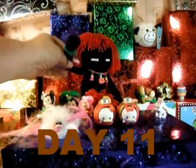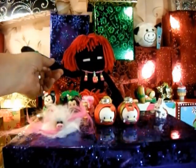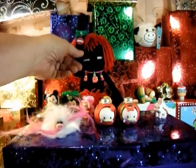Hey everybody, this is the Red Headed Enderman, and today is day 11 of our Advent Adventure. And I think we need to pick some red boxes, because we got bunches of them.